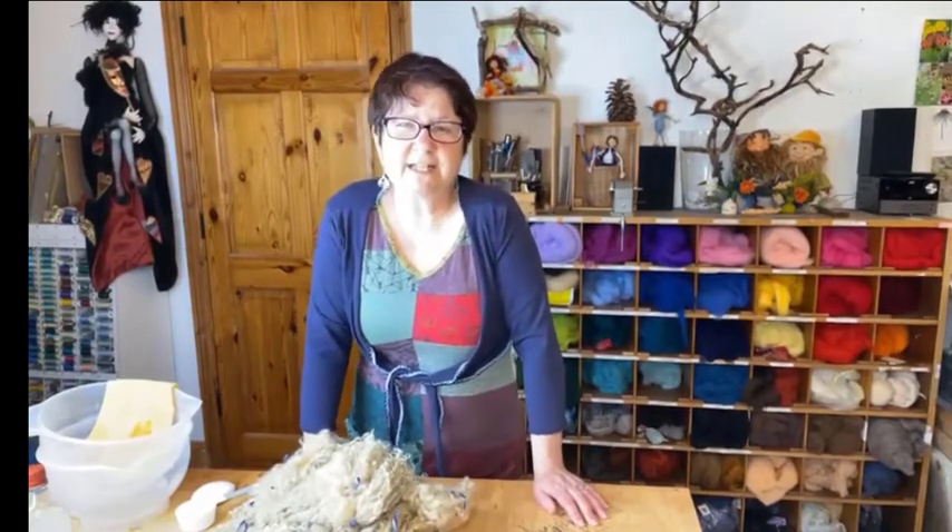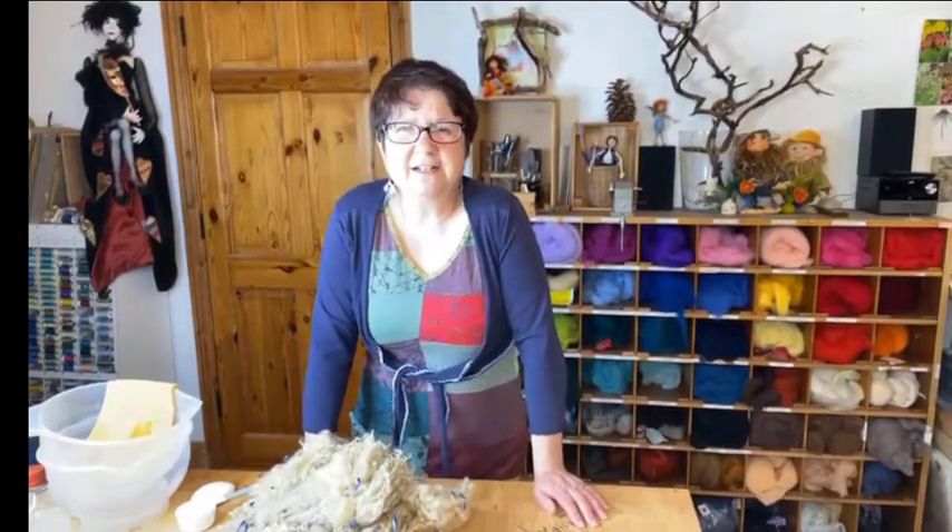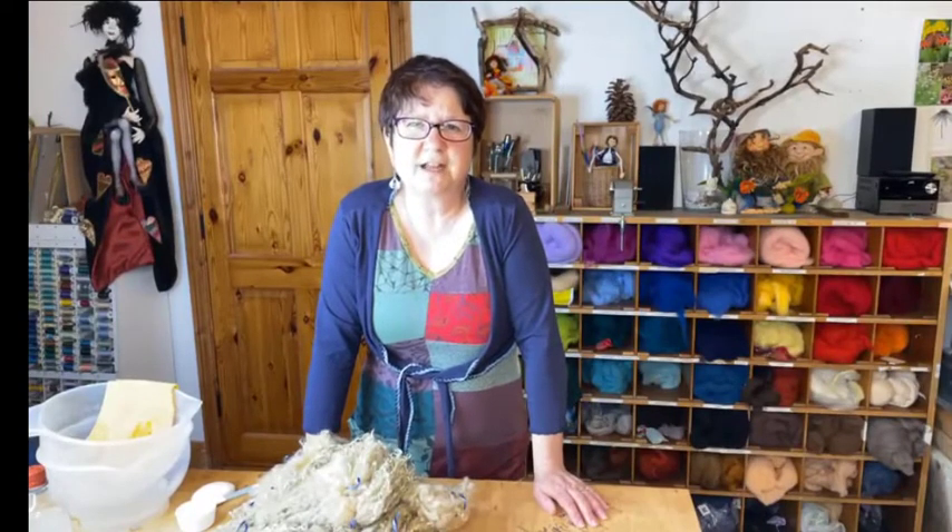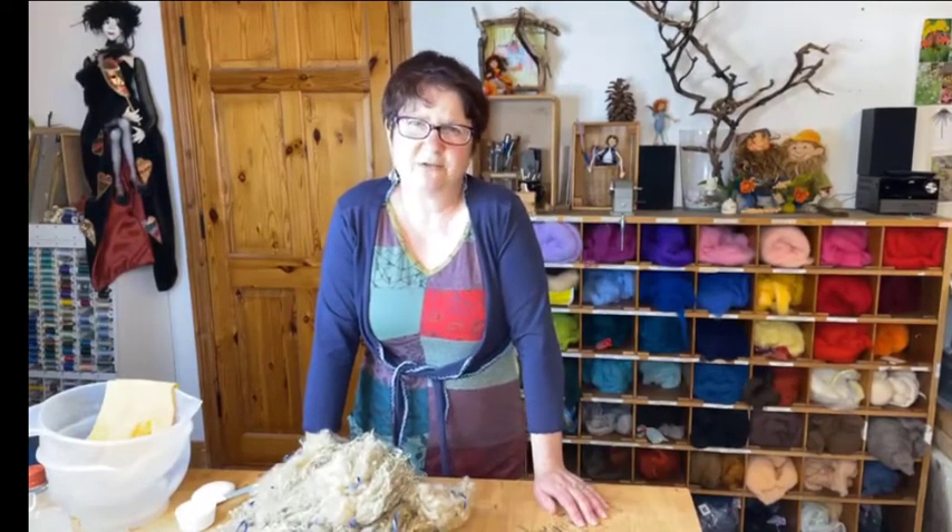My name is Francisca. I live in Ireland and I have a felting studio where I run online courses and courses here in my studio itself.